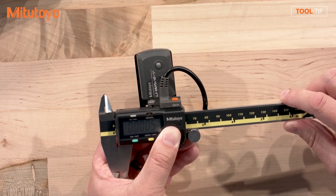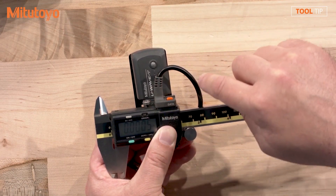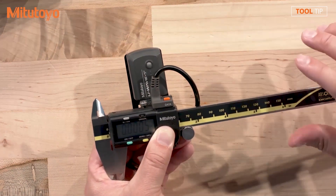So Jeremy, here I have our traditional U-Wave system. This works for the majority of my applications. However, I do have a few customers that may be concerned because of the length of this cable, or maybe the positioning of the transmitter with the bracket, that there could be potential for interference with the ID jaws of the caliper.